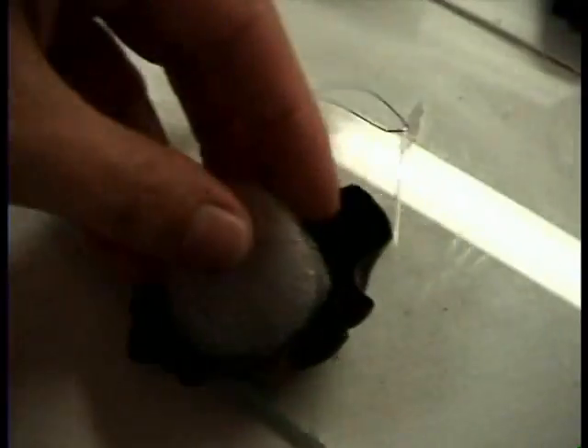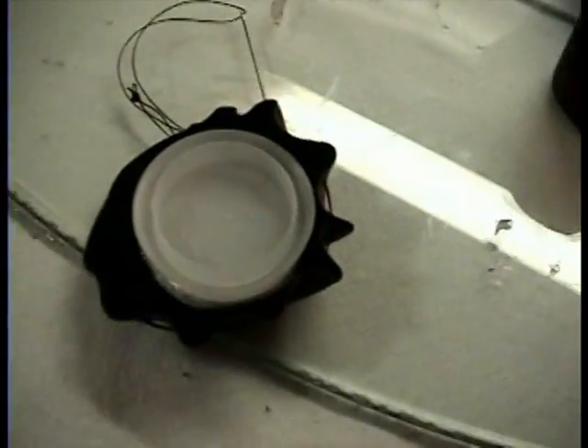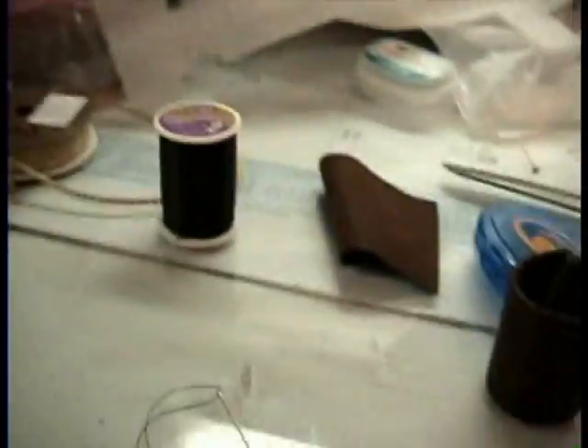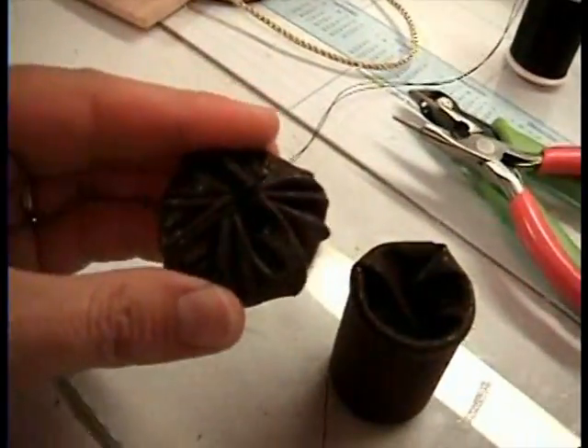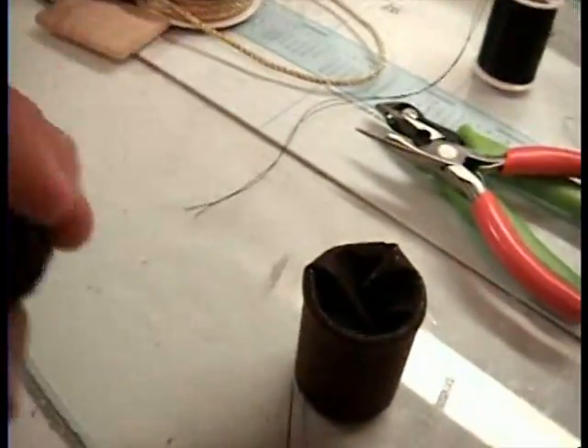Take your two pieces of packing foam, put it in there — it's going to be your top. Put your lid in and then cinch it up tight. I've got that sewn up on the back and I tied it off and cut the extra strings.